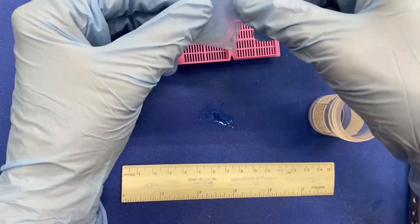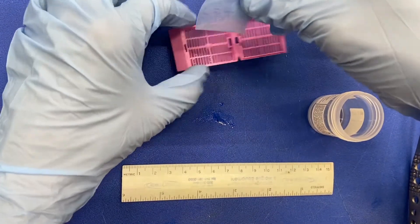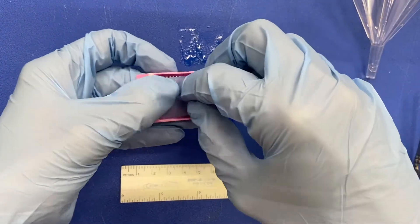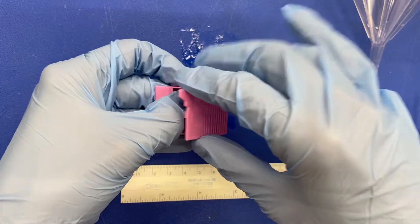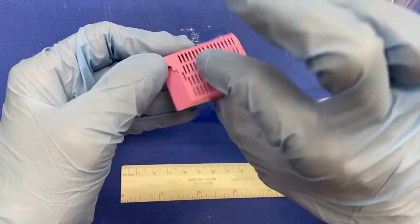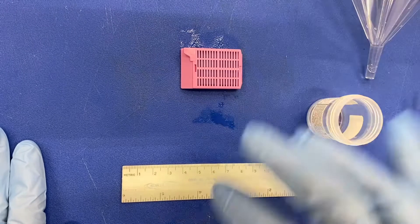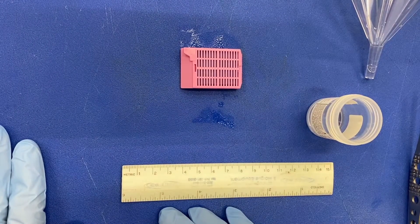Measure your specimen, place the biopsy bag into the cassette, making sure to fold it carefully so that the cassette lid closes completely. You will then place your cassette in formalin and move on to your next case.